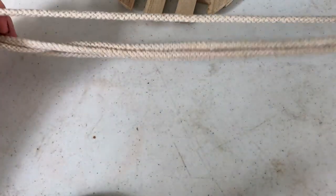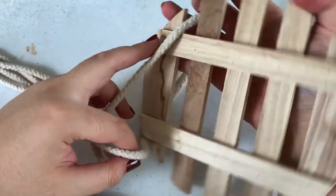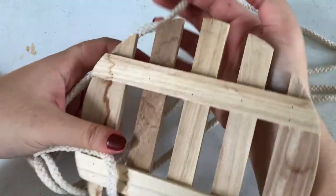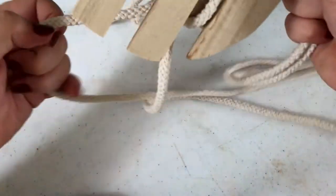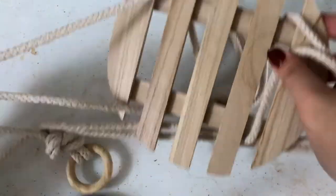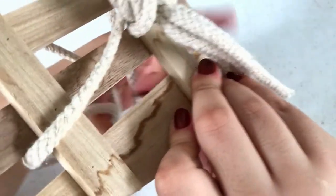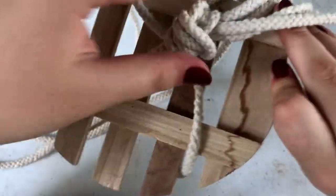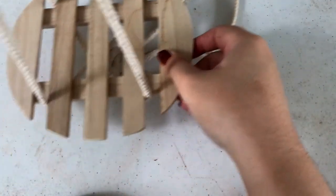Now I'm just going to place the trivet on our hanger, making sure that the rope is situated between the wood and that it's centered. You can stain this or paint this in any color you want — I just opted for the natural look. Just hang it up with the hook, put the plant inside, and you're done.